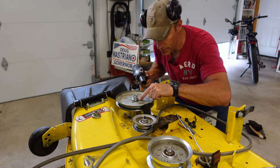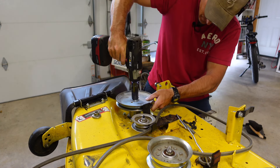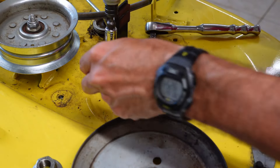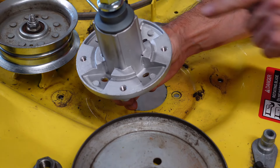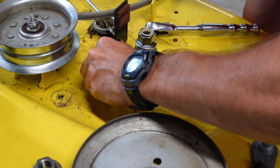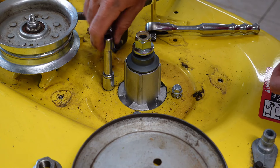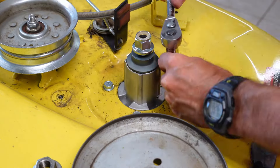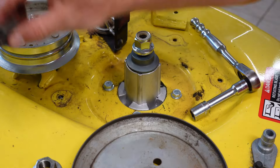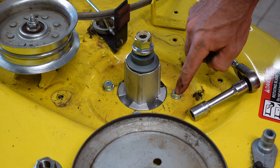Don't get crazy and overtighten these — it's just aluminum. The top nut just needs to go down until it touches the pulley; it's a lock nut so it's not going anywhere. Do the second spindle the same way — the zerk fitting faces toward the back of the mower on this one. Here's a demonstration: a magnet sticks to steel but not aluminum, so be careful when tightening into these spindle housings.